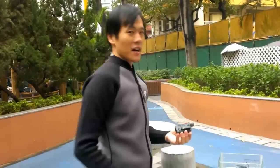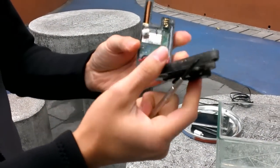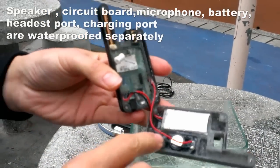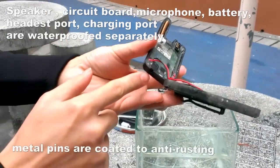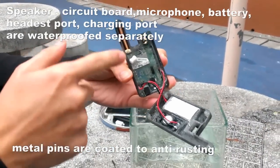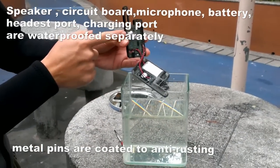Let me open what is inside. You will see there is a waterproof speaker and waterproof battery. Here is the headphone jack, power port, power charging port, and also the antenna. You will see it is functioning — it is operating now. And also the waterproof microphone here.